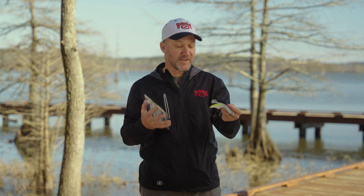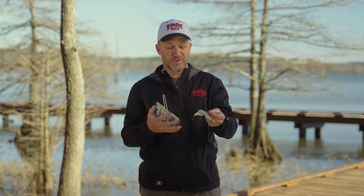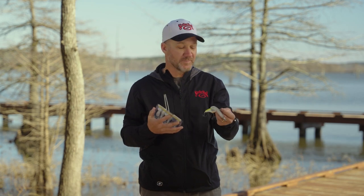Both these baits are very, very effective — they go hand in hand. Typically, if I'm offshore fishing or fishing for schooling fish like that, I'm going to have both these baits tied on.